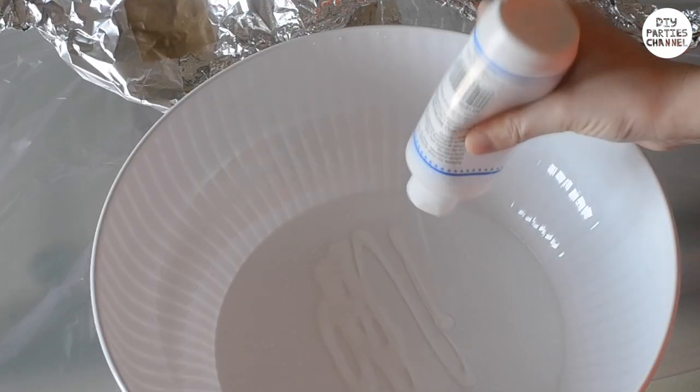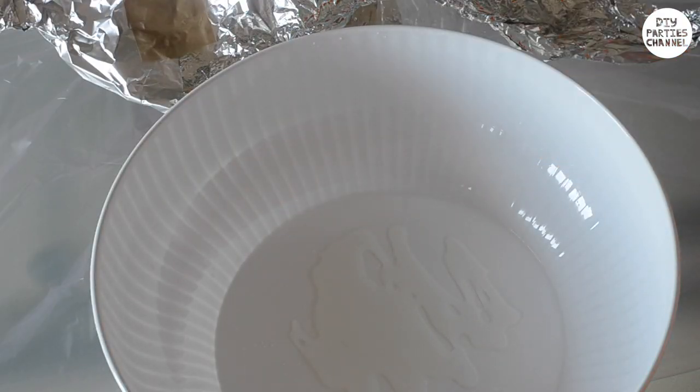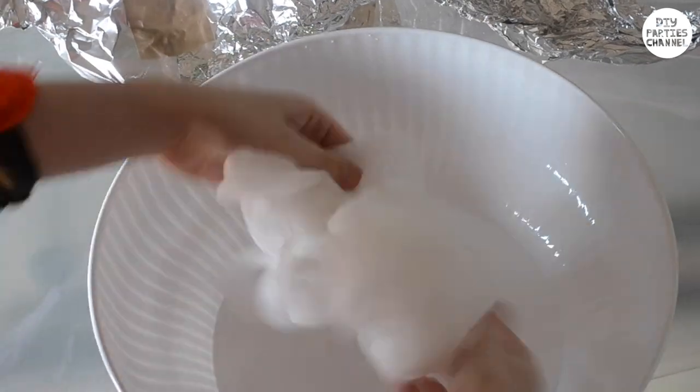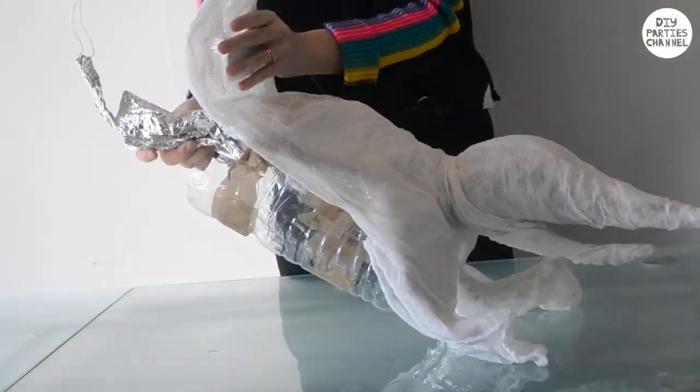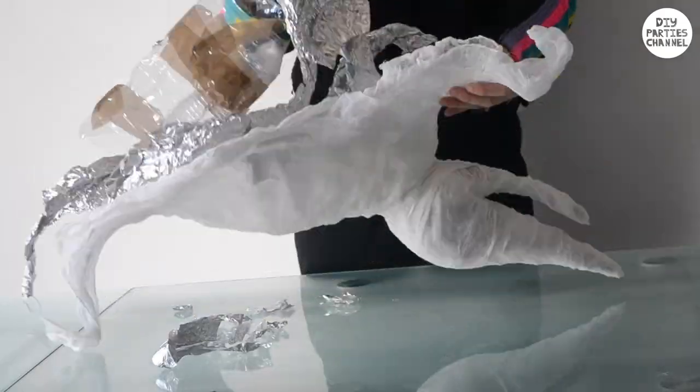Fill a bowl with craft glue and fabric stiffener — I'll put a list of products I use in the description below. Take some cheesecloth, soak it and drape it over the Zero. I've put around two layers on the body and an extra layer on the head. Once you leave it overnight to dry, it should have stiffened so that you can pull it out of the mould.